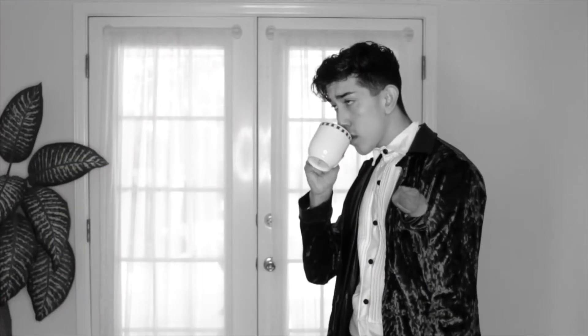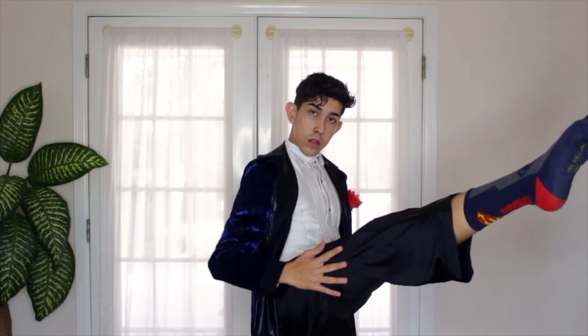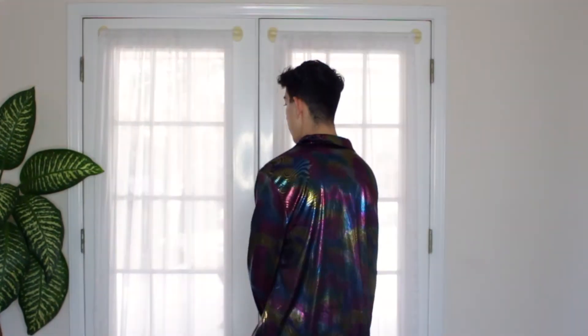Costume number two: this outfit is more sophisticated. Who doesn't love this suede material? This is honestly one of my favorites because it comes with its own flower. This is the type of outfit you would wear to a high-class tea party — very proper. The shiny stripe on the pants adds an oomph to the whole thing.